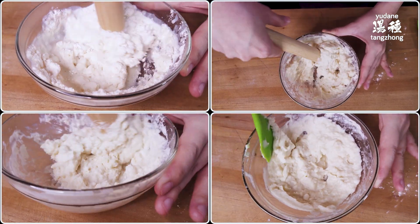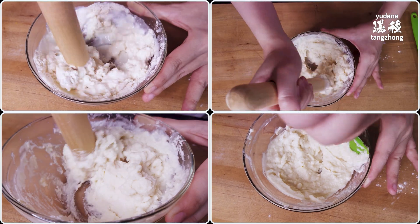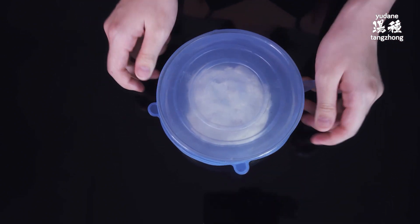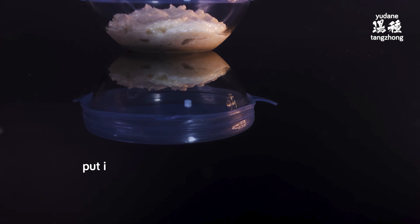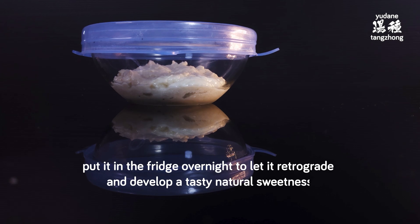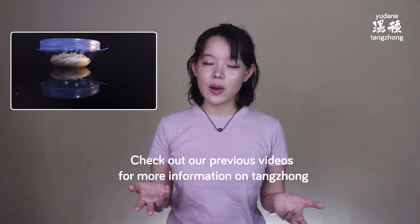Be careful since it's pretty hot. When the Tang Chong is nicely mixed, cover it, let it come to room temperature, and then put it in the fridge overnight to let it retrograde and develop a tasty natural sweetness. You could skip this and use it immediately, but you'd miss out on these benefits. For more information on Tang Chong and its benefits, check out our previous video.